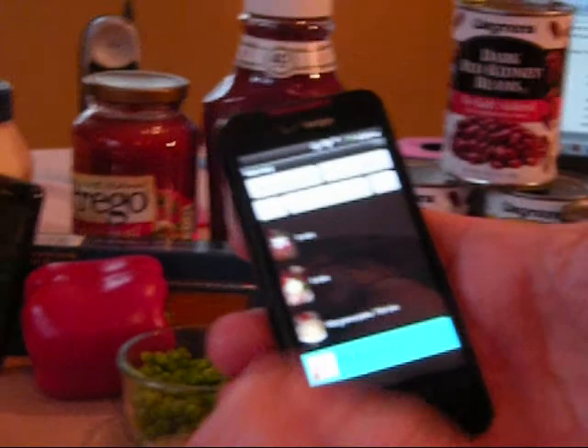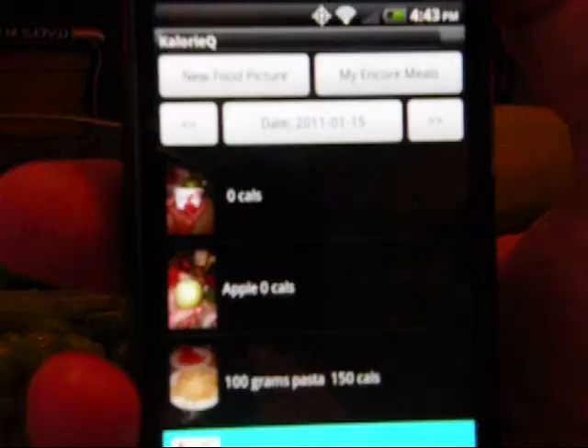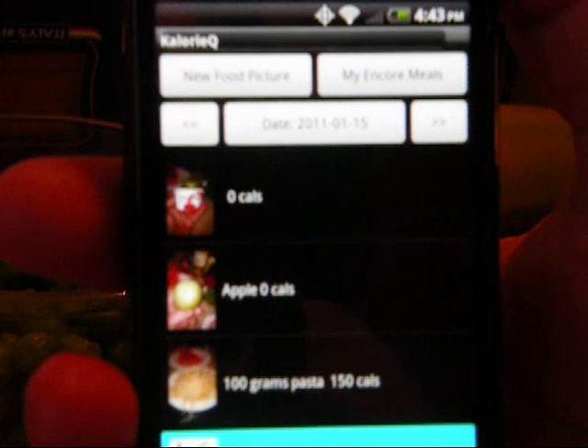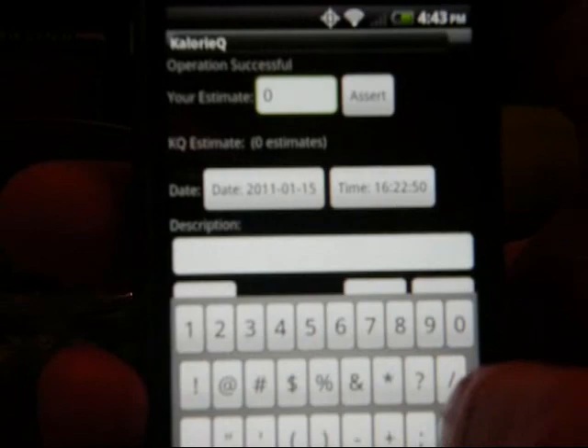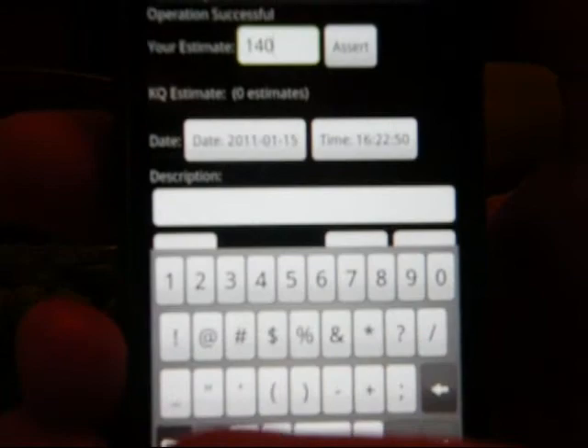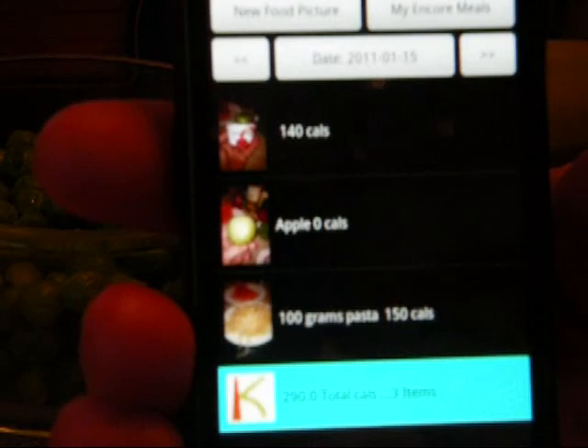Now we see I have my Chobani — zero calories because I didn't give it an estimate. I've taken three food pictures; one of them I gave calories, the other two I didn't. I want to go back and enter calories for the Chobani yogurt — maybe I went on the web and found out what the calories were, or I just didn't feel like entering them when I took the picture. Now we see my Chobani with a hundred and forty calories.